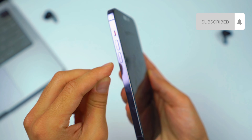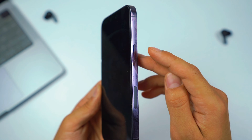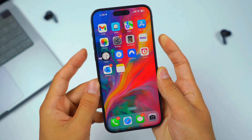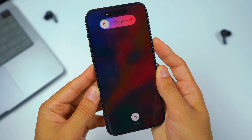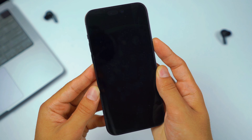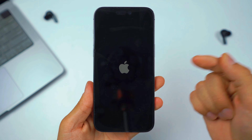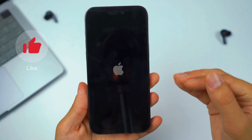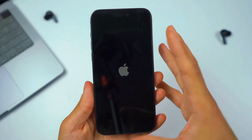Then hold and press the power button until the Apple logo pops up. I'll demonstrate: press volume up, press volume down, then hold the power button — keep holding, don't let go until the Apple logo pops up. Boom, right there — the Apple logo popped up, which means it just fully hard reset your iPhone device. This should solve 99.9% of the issues with your screen not responding to touch.